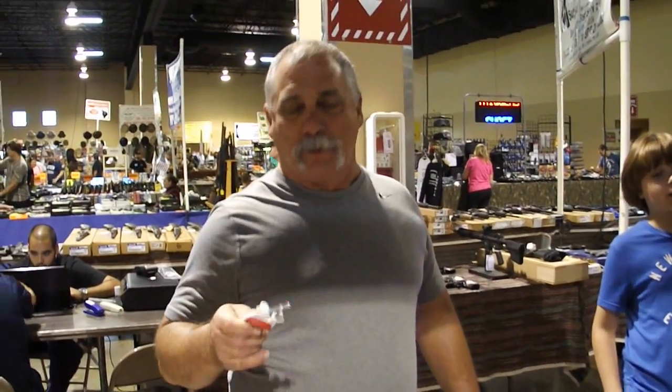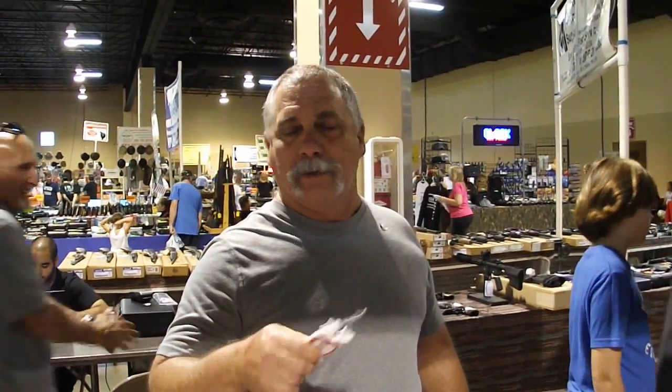Hi, this is John Howard from Miami, Florida. I want to let you know about the Block Sharpener. I purchased one about a year ago and I use it probably twice a week between my knives and my fishing knives. It's the easiest and best sharpener I've ever had — carries in your pocket. I take it out on the boat. I love it. Thanks, man.